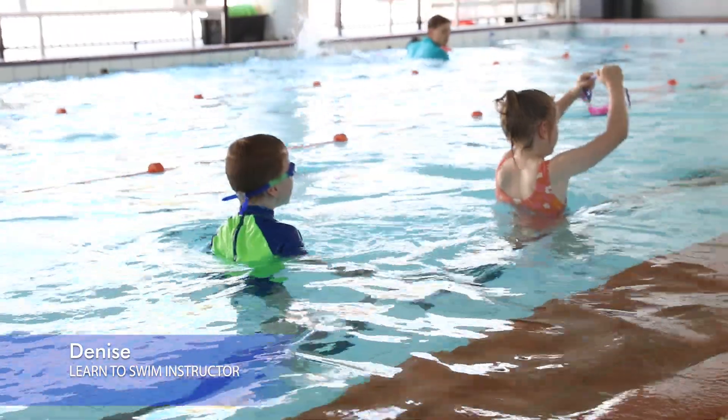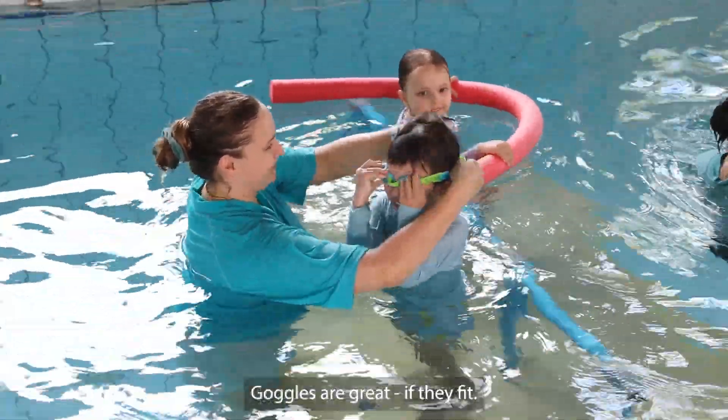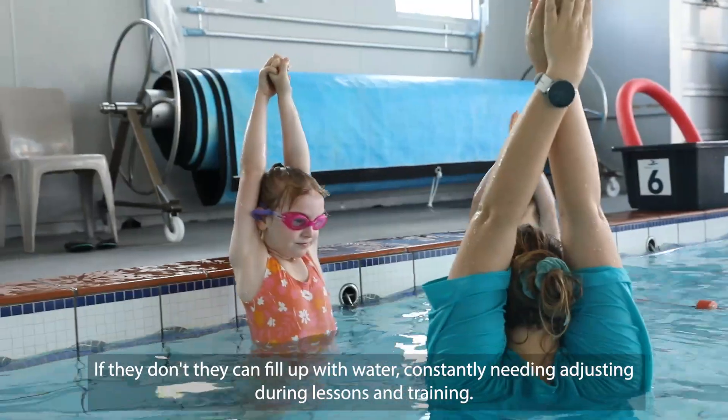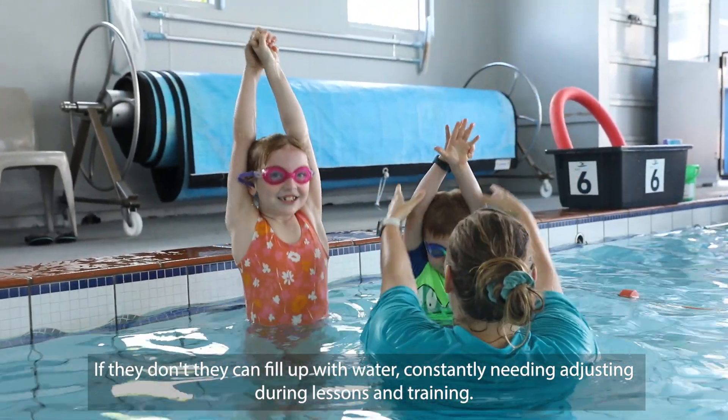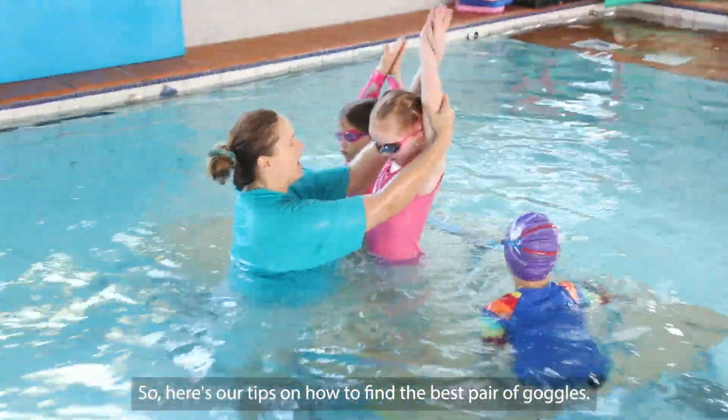Hi, my name is Denise. We're going to be talking about goggles today. Goggles are great if they fit. If they don't, they can fill up with water, constantly needing adjusting during lessons and training. So here are our tips on how to find the best pair of goggles.